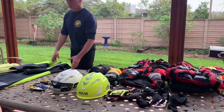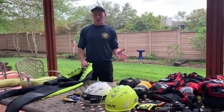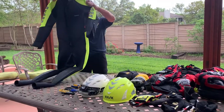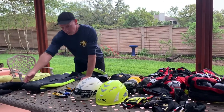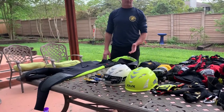First things first: wetsuit. Basically, any type of wetsuit out on the market that you're comfortable with will work. I actually prefer the NRS style wetsuit that is specifically made for swiftwater rescue — I still think this is one of the better ones on the market. As long as it covers your arms and your legs fully and provides you some decent protection, you should be good.